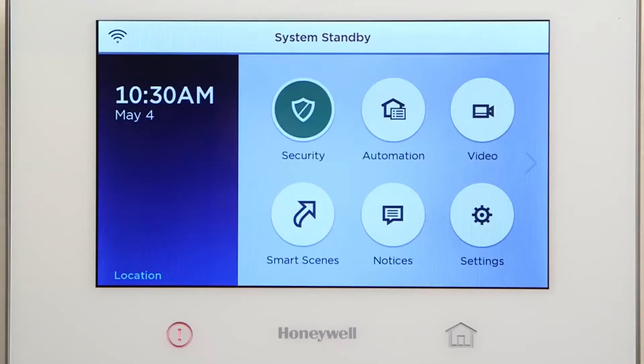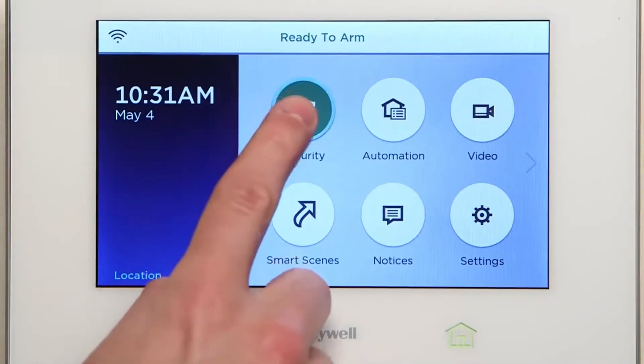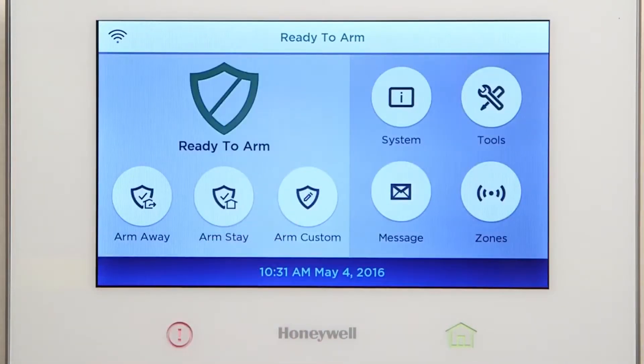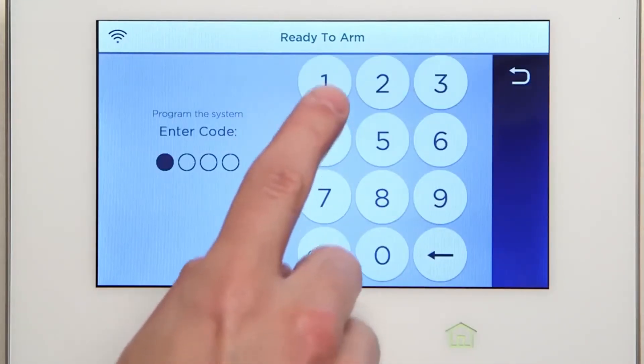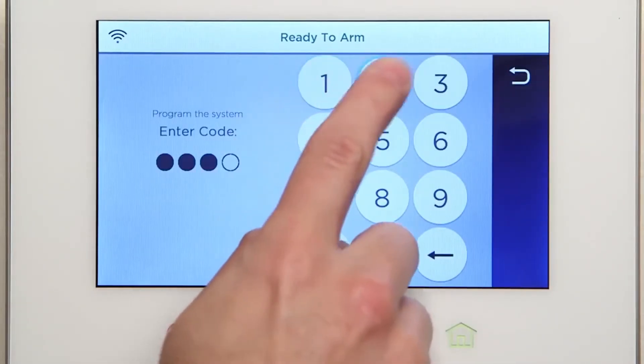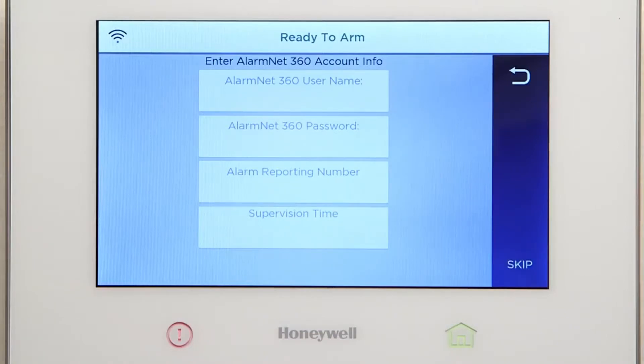If the Lyric controller is not on the home screen, press the Home key. Select Security. Select Tools. Then type in 4112. You should now see the AlarmNet 360 data screen. Select Skip. The Lyric controller will look for configuration on AlarmNet 360.